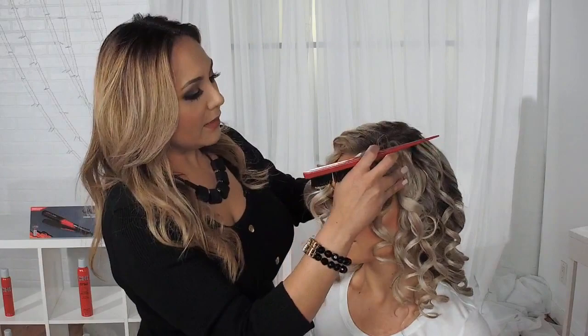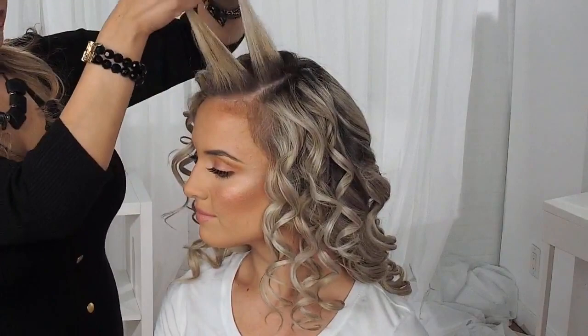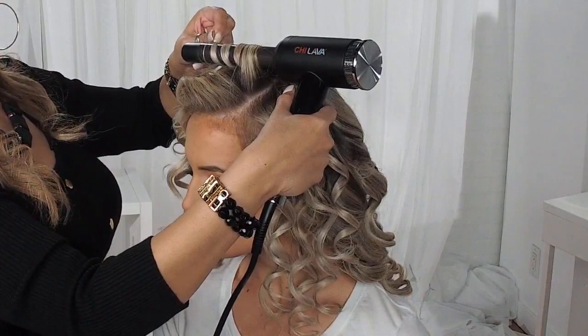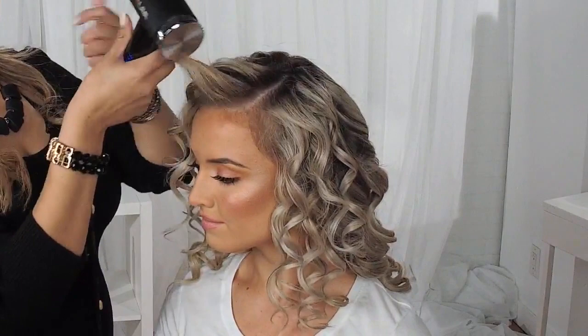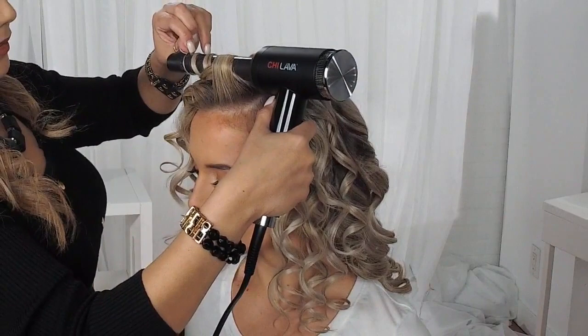I'm going to bring this piece towards the right as well to create a little bit more height. Our lava tools have the lava rock infused in the ceramic. So what that does is it uses the power of the Chi ceramic with the volcanic lava, derived from lava rocks, to create gentle but consistent heat throughout the styling process. That consistent heat means you can lower your temperatures, and it creates more of a moist heat, which eliminates the need to use higher heat with the hair.